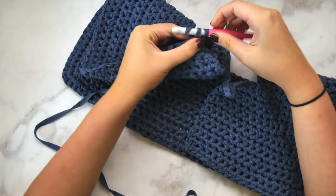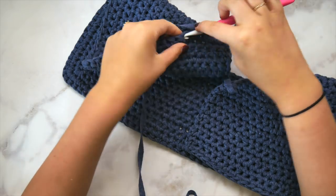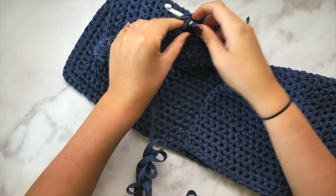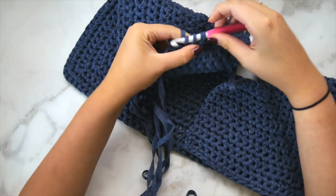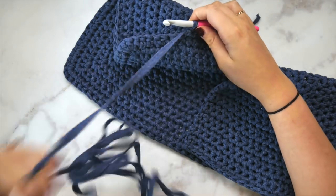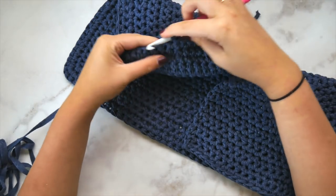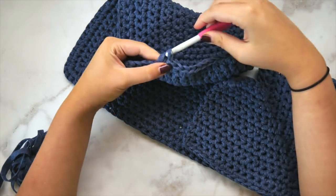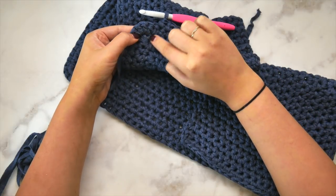We're going to single crochet in each stitch until we get to that first spot where we've increased — our first corner. This process of moving from yoke to torso is going to be the same no matter what size you're working; you're just going to be on a different row number and your cardigan might look a little different in size. I want to make sure to include a video tutorial because although little details are different, the construction of this cardigan is the same no matter what size you're working.